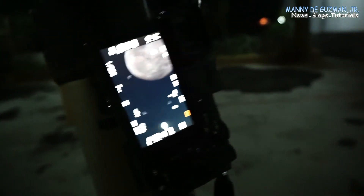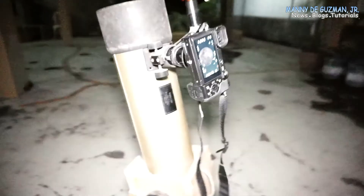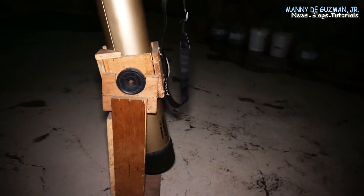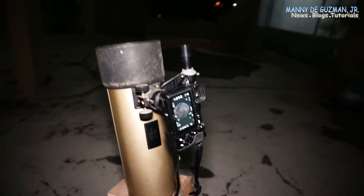That's the live view of the moon. I hope you like my video tonight and I hope you like the moon demo with the Sony a6400 mirrorless camera body.